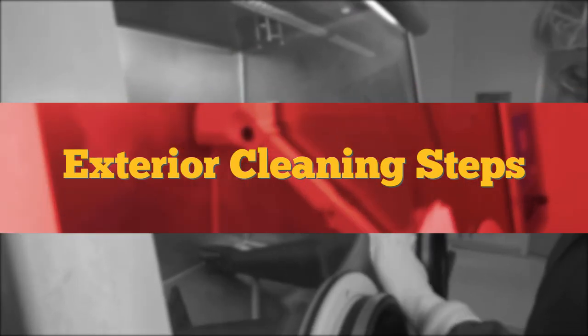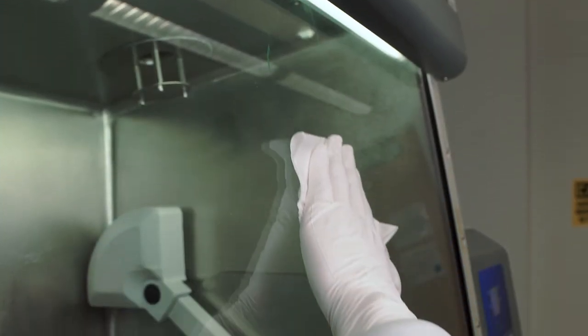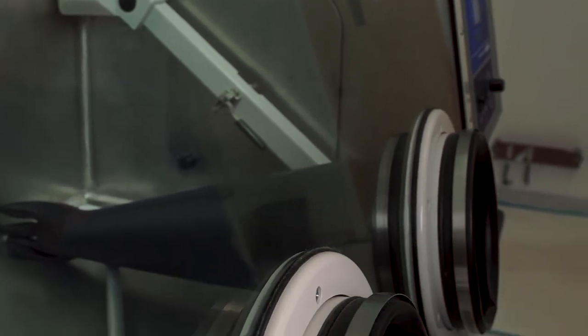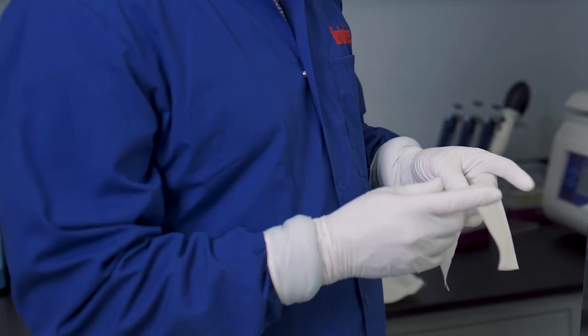Exterior cleaning steps. Use pre-saturated, non-sterile isopropyl alcohol and deionized water wipes, starting top to bottom, finishing with the front shield. Remember to quarter-fold the wipe, exposing a clean surface each time.